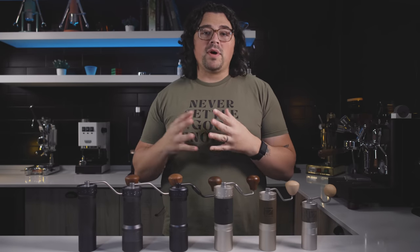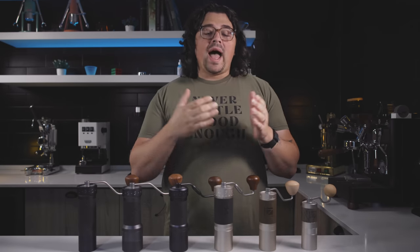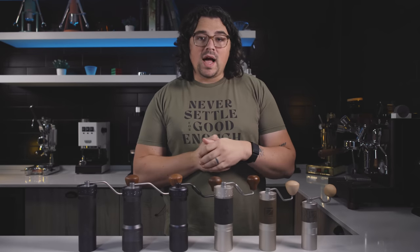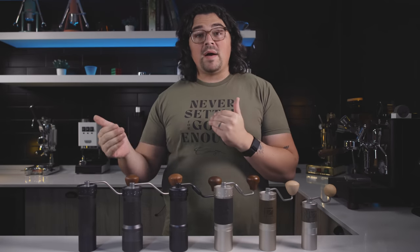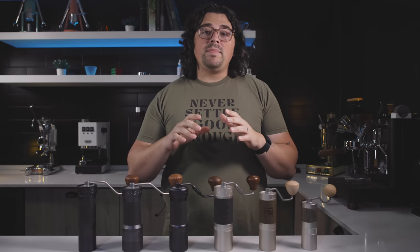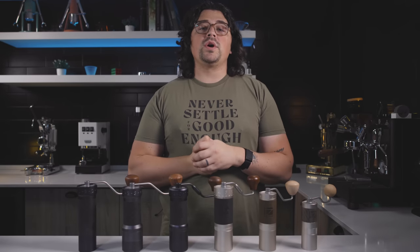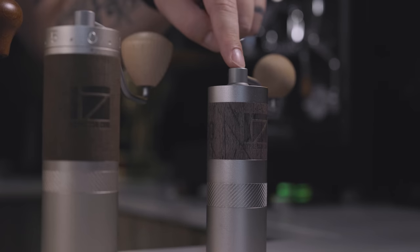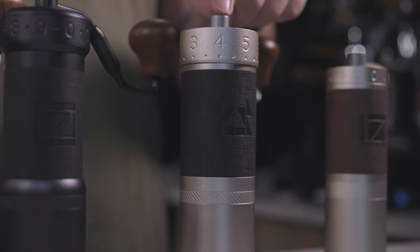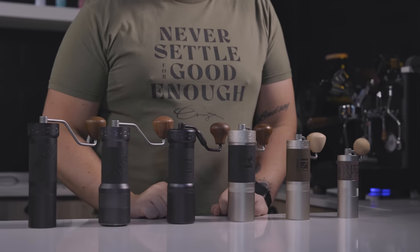I don't have one of every model represented here — this is only about half of what they have, which is mind-blowing. So I decided to take all of these, which are representative of all their lines, and put them through the ringer over the last few months. Today I want to go through each one. Use the time cues below to jump around. We have the Q2 Heptagonal, the X Pro, the J Max, the K Ultra, the K Plus, and finally the ZP6.